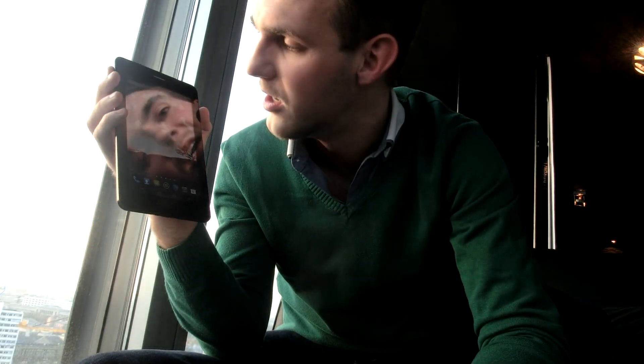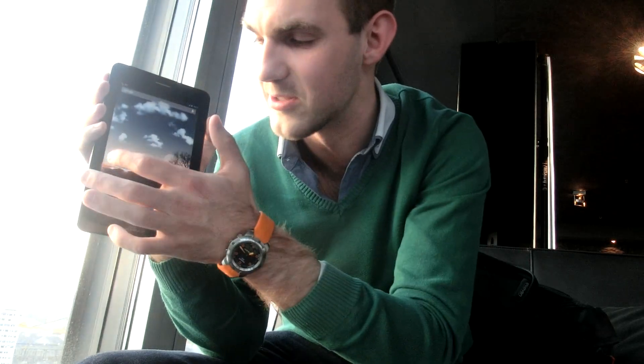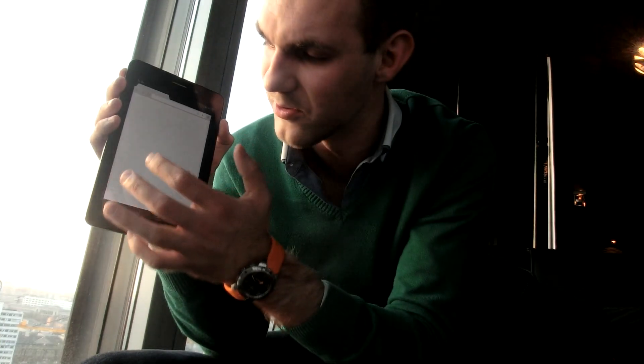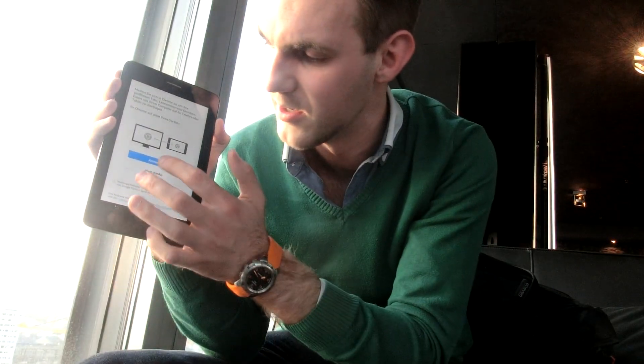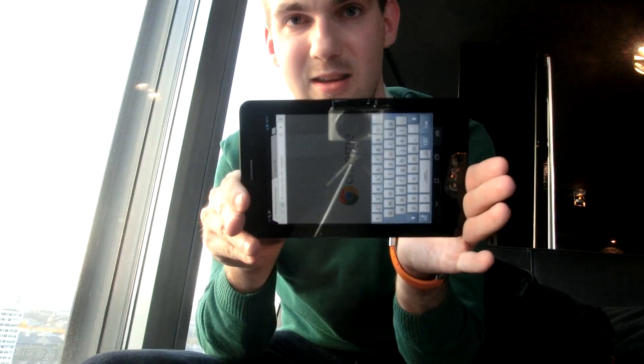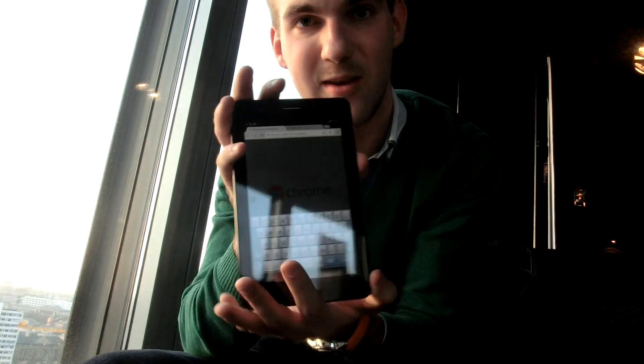We have a fast Intel processor inside — that's also in the Motorola Razr i — so you already know that one. The battery life should be quite great; we're looking forward to testing it. In the last three hours nothing much has changed. We have 3G, not LTE, inside the tablet, and everything works great. I can go to the Chrome browser — I don't want to log in, I'll just hit the URL bar, and you can see the keyboard flips up quite quickly and you can type really fast. There's also vibration so you can feel when you're hitting the keys.